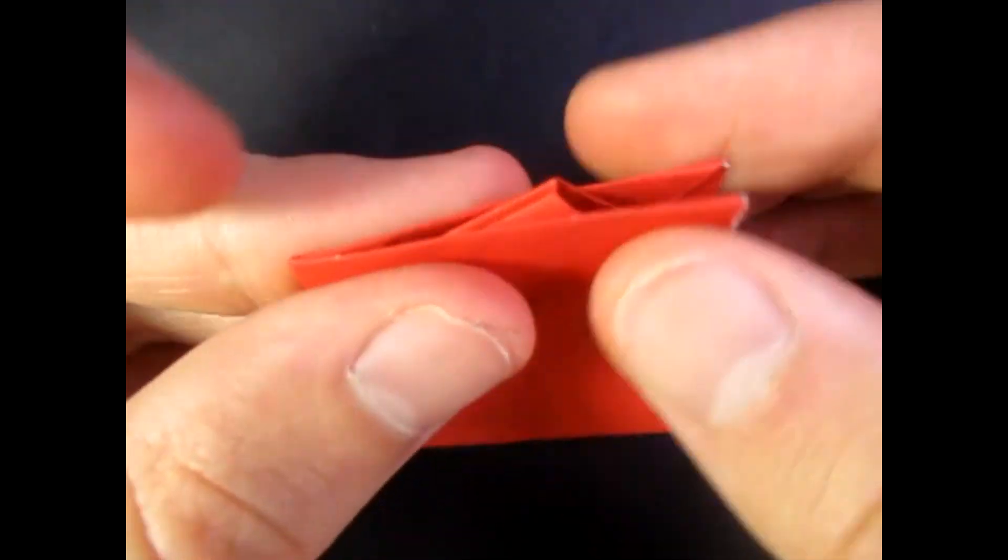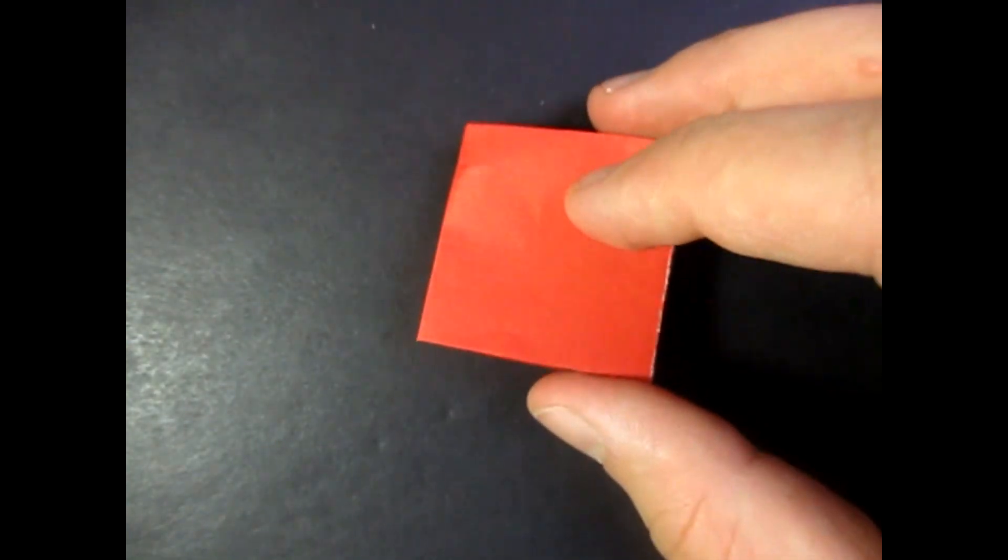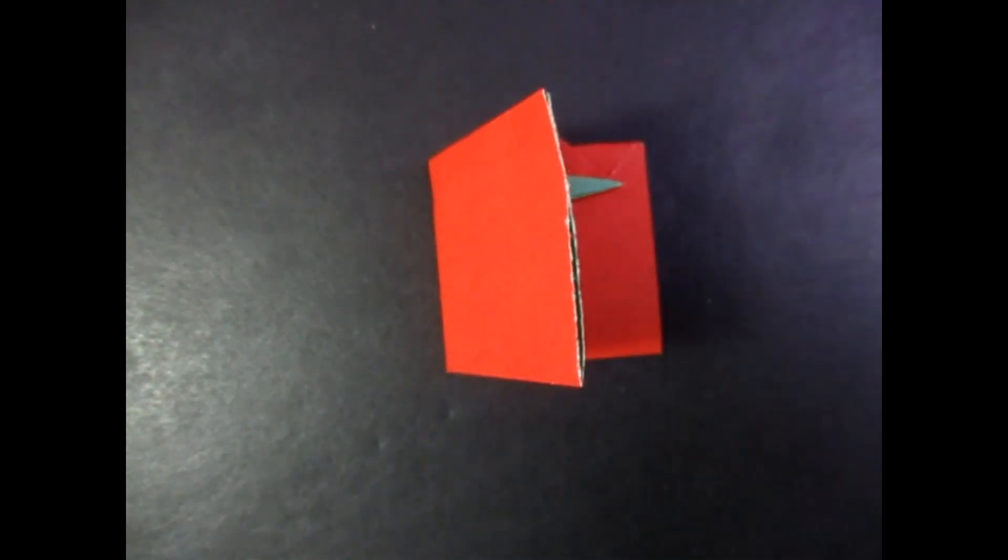There you have it — the origami Yoda pop-up card. Hope you guys enjoyed folding that. Comment, rate, and subscribe, and I'll see you guys later. Bye bye.